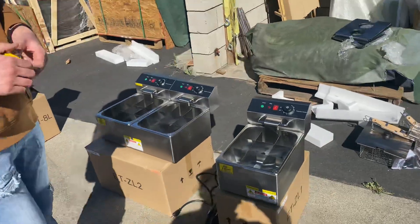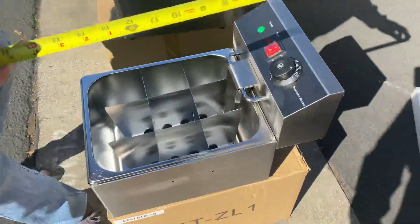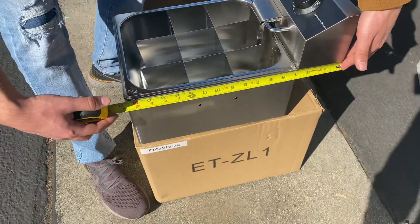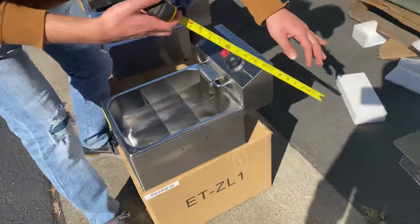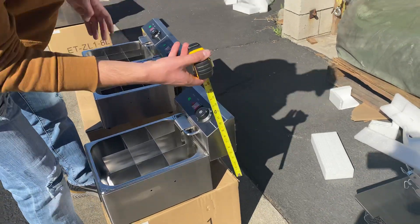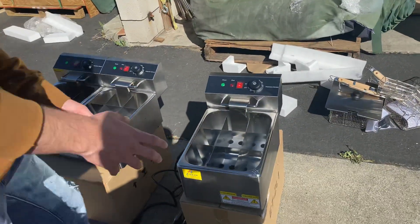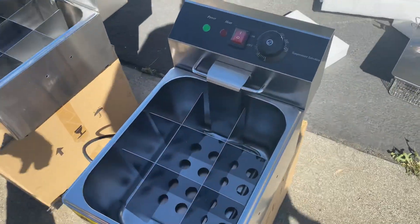Let's start with the single unit. Overall dimensions: length is 10 and a half inches, depth is 16 and a half inches, and overall height is 11 inches. You will be provided with everything inside, including a container.